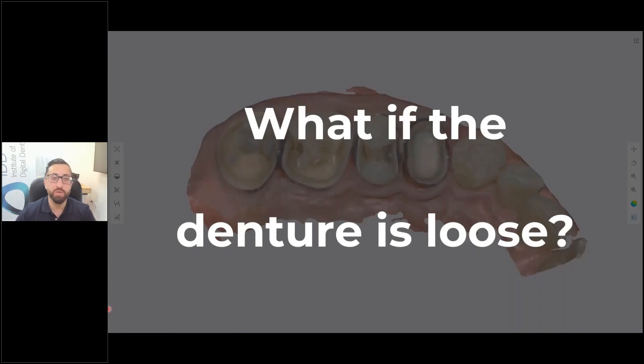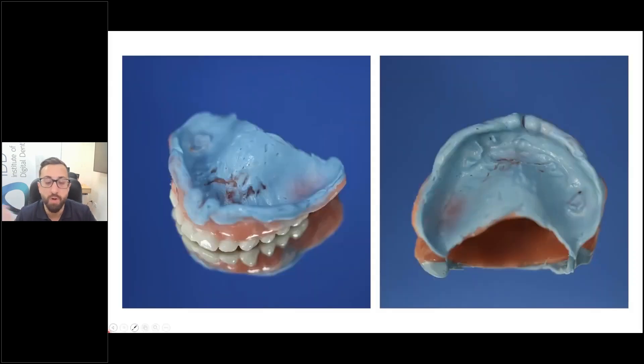What if the denture is loose? Sometimes patients come in with a very old, very loose denture. In that case, you simply do a pick-up impression — this is one of the only times I will do impressions in my practice. Then you scan that. It's very straightforward.